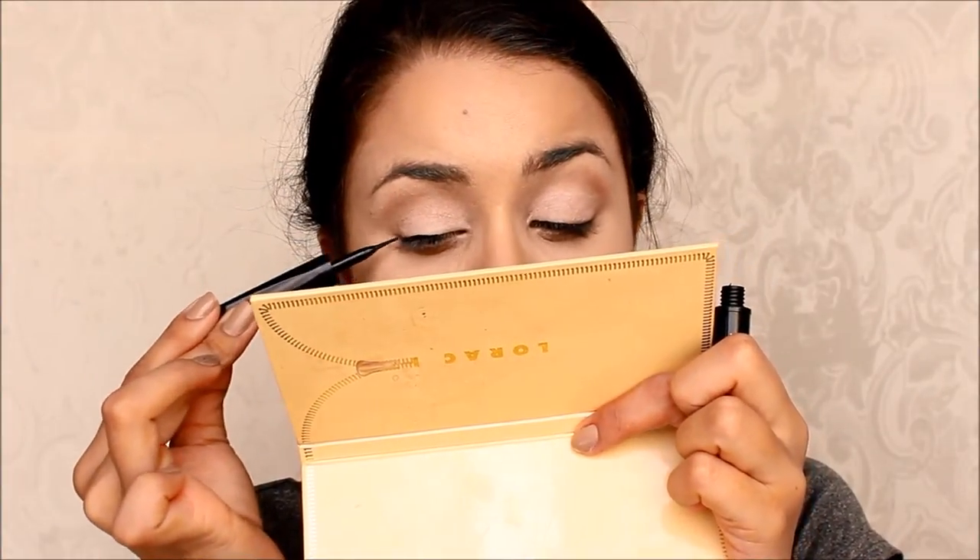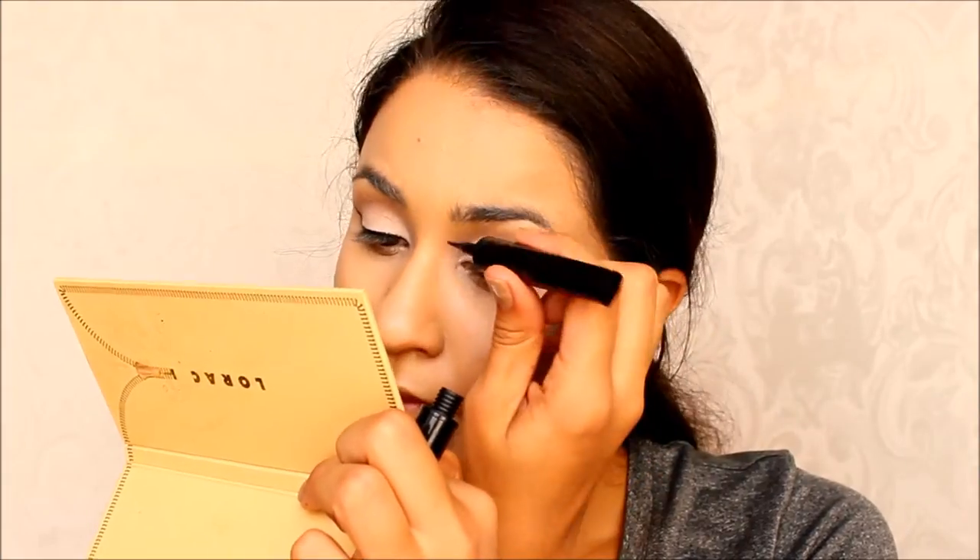Make sure to always blend in a circular motion so you have a nice smoky eye. And then I winged out my eyeliner with my L'Oreal Linear Intense, and I did it a little thicker than usual.